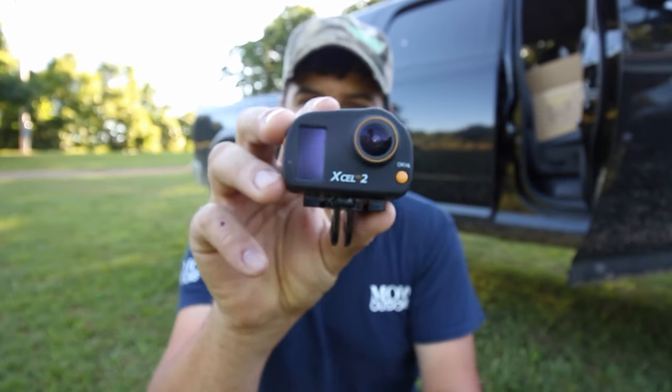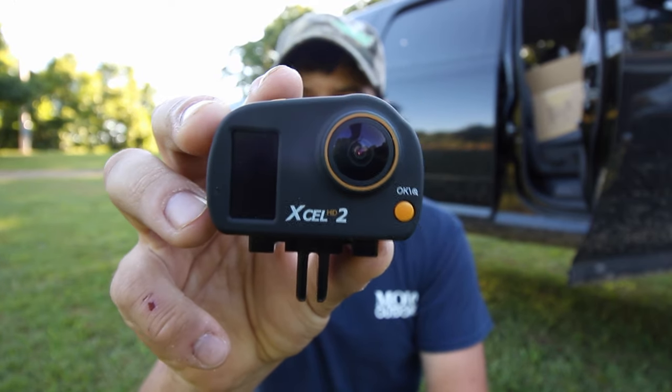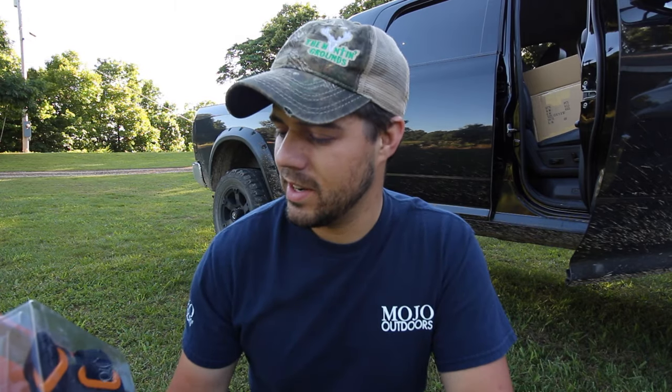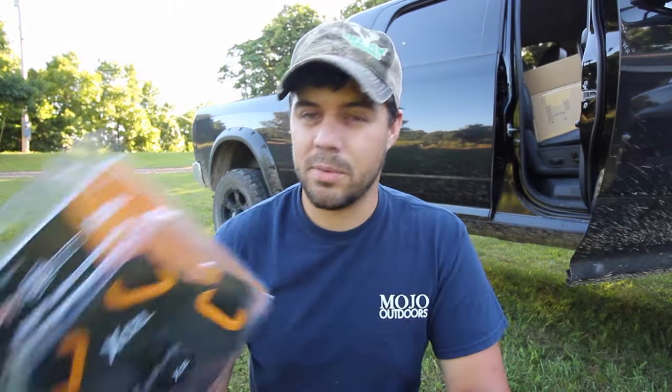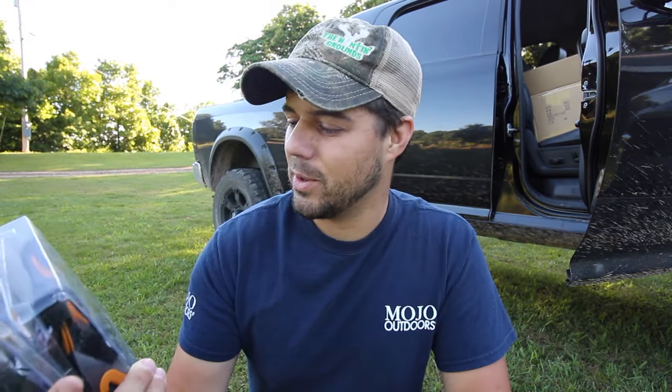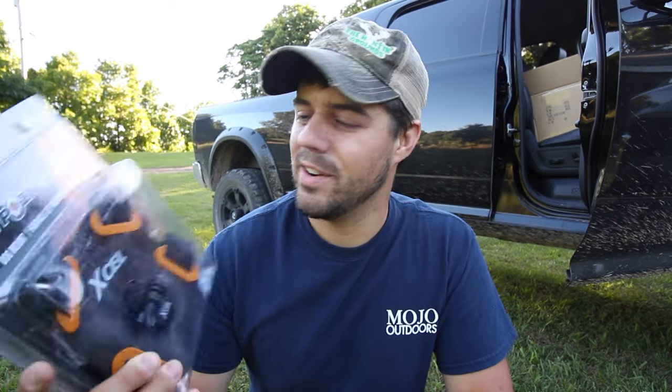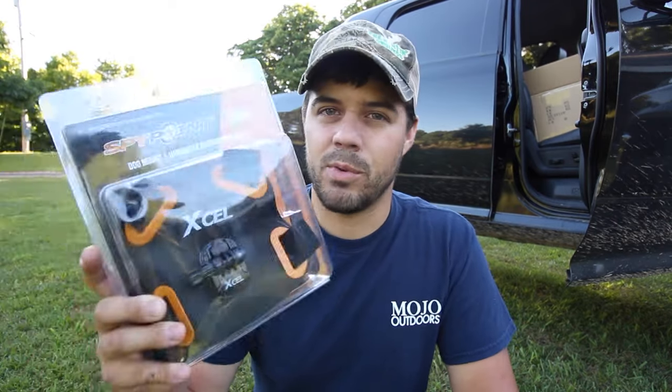This is what you guys have seen me use on all my bows and my guns — it gives you that really cool camera angle of watching me film from in the tree stand. We're going to get this strapped on Journey, and I've got to narrate for an episode and show you guys the updates on the food plots coming up later this week. So she's going to be filming her own footage while I'm out there filming. I'm excited — this is going to bring a totally new perspective into the hunting grounds.